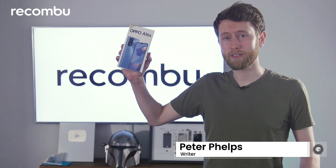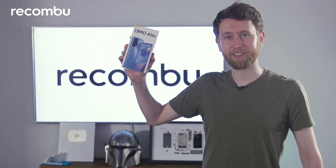Hello and welcome to Recombu. My name is Peter Phelps and today I'm going to be unboxing the Oppo A16s. This is a budget phone which costs less than £150, so let's see what you get for your money.